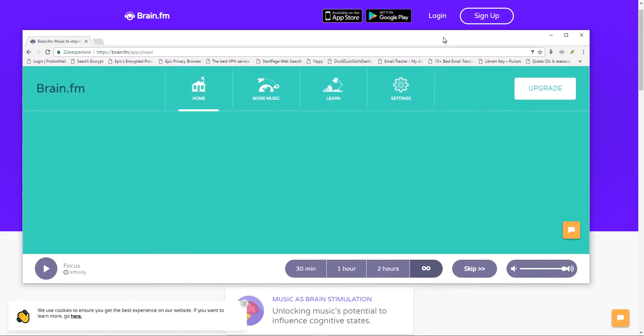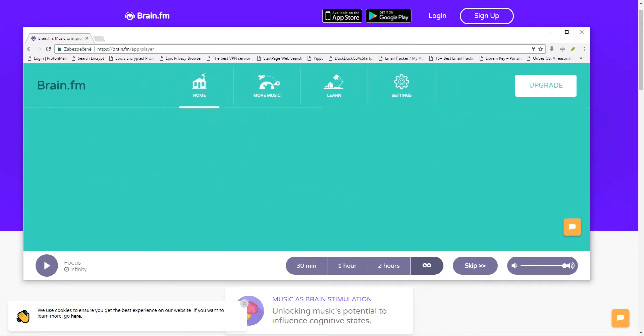Let me share the experience with this. If you use earphones, you should definitely use earphones — don't just play it out from your computer, definitely put something in your ears, and it will look like this.